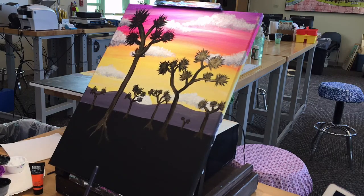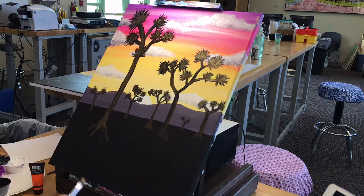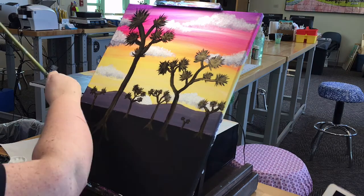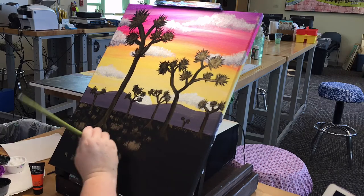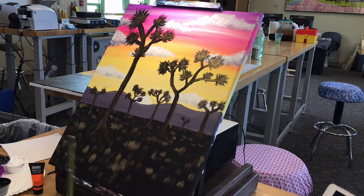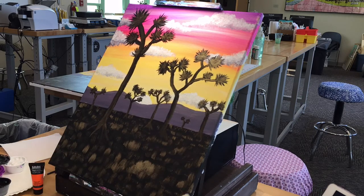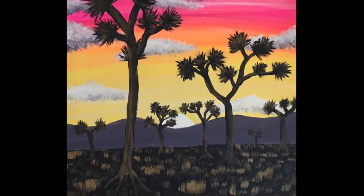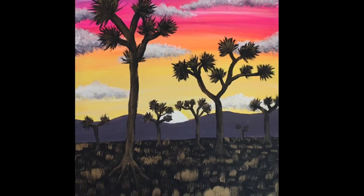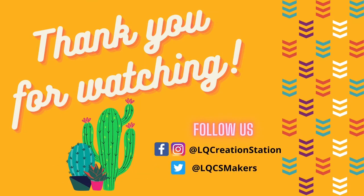Once you've finished with the trees, our final step will be to add the rest of the plant life in our Joshua tree scene. Using the big brush, take a small amount of gold paint and flick upwards — this is going to give the appearance of plants. When you finish filling in the bottom section, take a few moments to touch up any areas that you think need work, and then don't forget to add your signature. Voila, your masterpiece is complete! Thank you for joining us for this edition of Paint with Michelle. Please share your works of art on social media and tag the Creation Station, or use the hashtag Paint with Michelle.